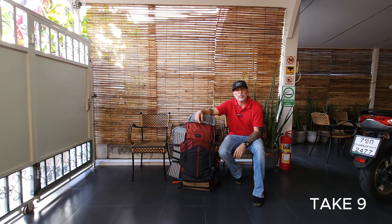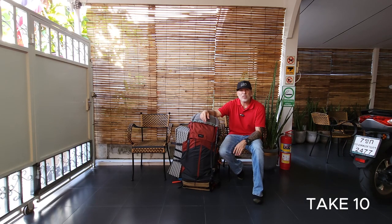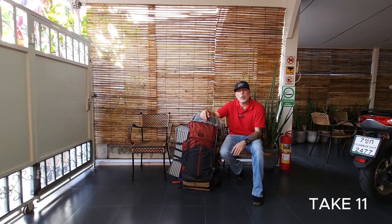This is the Four Claws 70 liter backpack from Decathlon. If you guys want to know what gear I backpack with, I hope that helps.